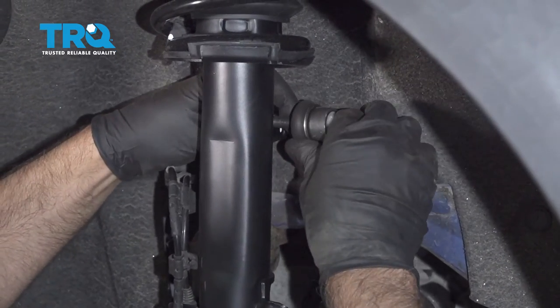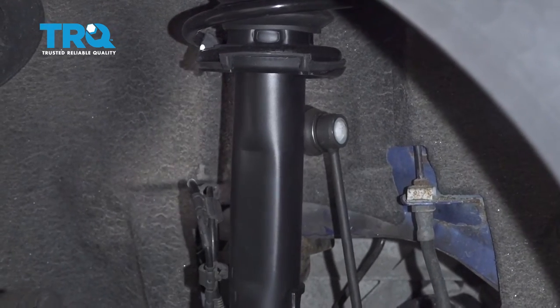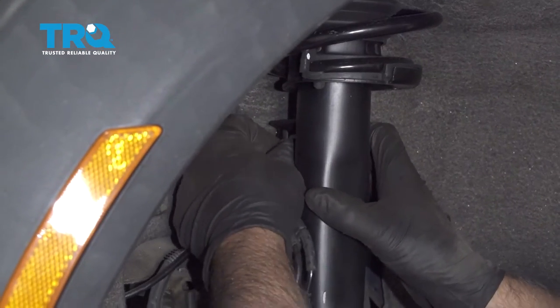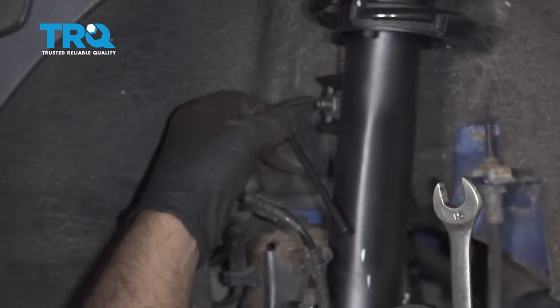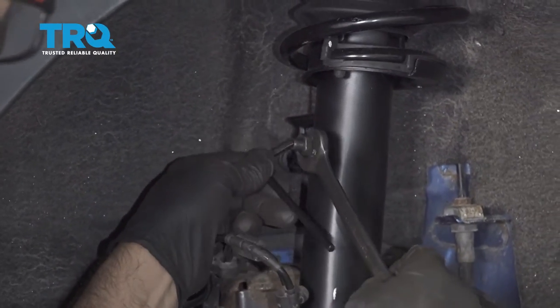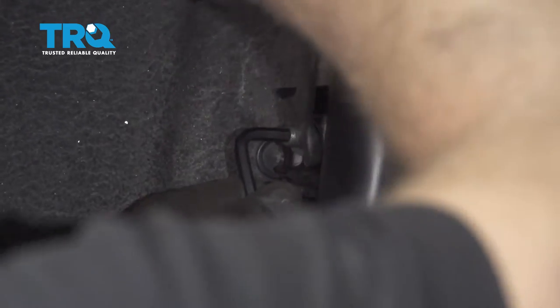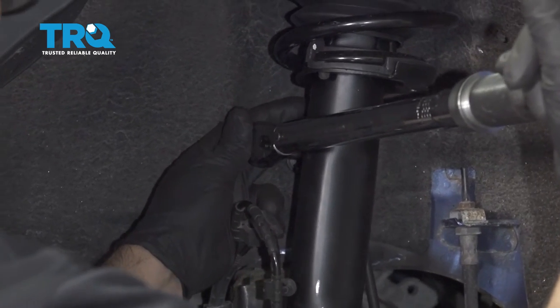Take the upper part of the sway bar link and slide that through the bracket of the strut. Take the nut and get that started. Now use a 3/16 hex key on the stud to prevent it from spinning, and then use a 15-millimeter wrench to tighten the nut down. Torque this to 41 foot-pounds.